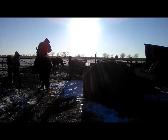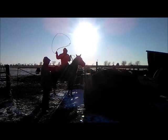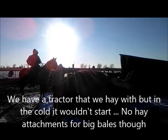A gentleman needed some horse work done and paid me with two big bales of hay, which we have no way to move. So this is our version of a hay spear. If you put it near the bottom it's just gonna slide off.